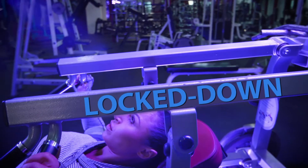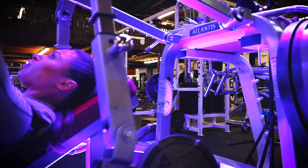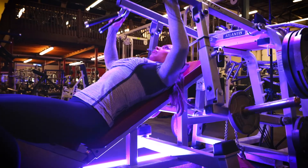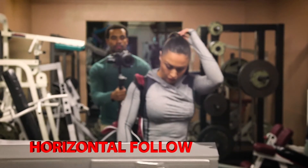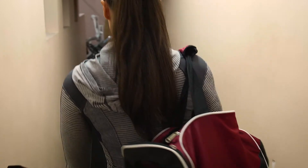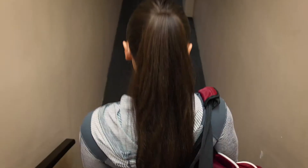Lock Down Mode, or Blue Mode, keeps the pan, roll, and tilt axes locked and level at all times. This is similar to a crane or jib shot. Horizontal Follow Mode, or Red Mode, locks the tilt axis but allows you to pan around and follow a subject. This mode is ideal when moving and trying to keep the horizon line straight.